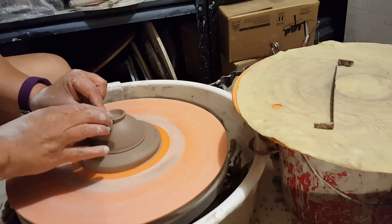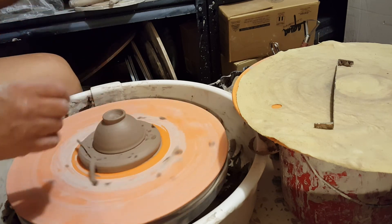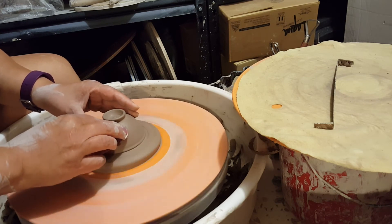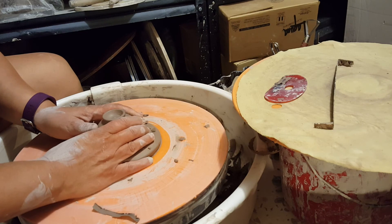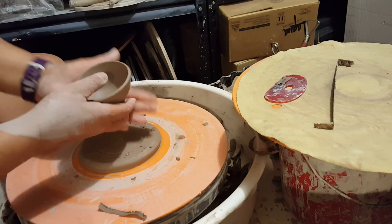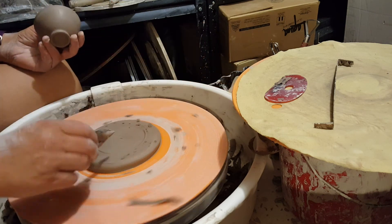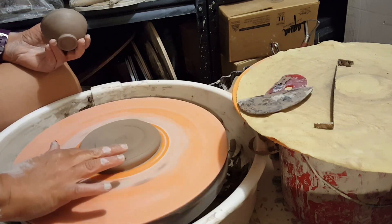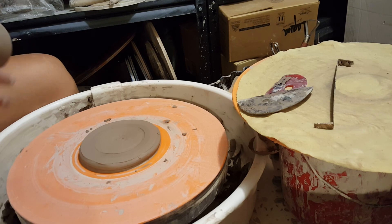That looks pretty good. I'm just going to soften the foot a little bit with my fingers, then take my red rib on the outside and just smooth the wall. Now we pop it off — you can just wiggle it a little because right now there's like a pocket of air. And there you go — that's the bowl. To prepare for the next one, you would just clean off the slab of clay that's on there, and sometimes you have to add a little water if it gets too dry. That's how I trim little bowls — I'll see you next time.